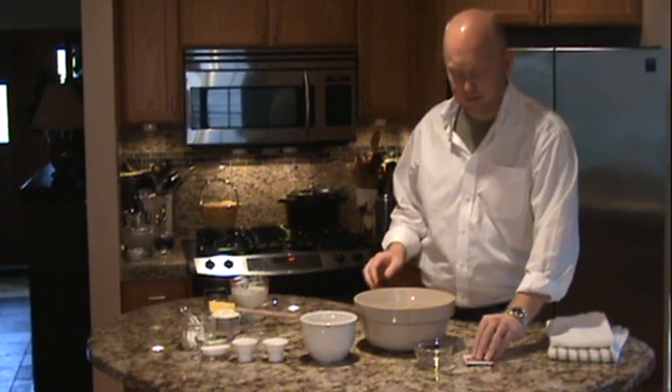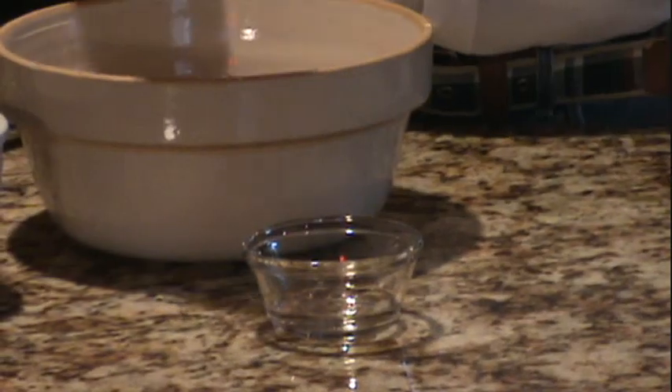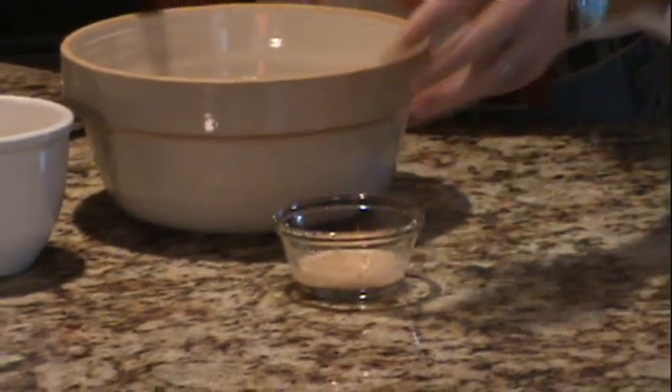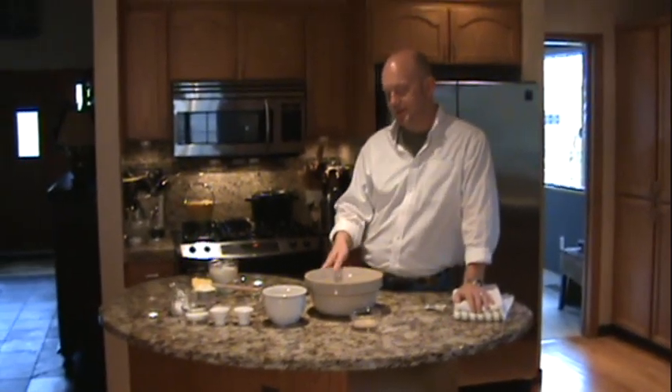The first thing we want to do is open up our yeast and put that into our warm water — that's going to help it bloom. Just put the yeast right into the warm water and give it a little shake. We just want to activate it and make sure it starts to foam. That's going to give us the lift that we need in this recipe.